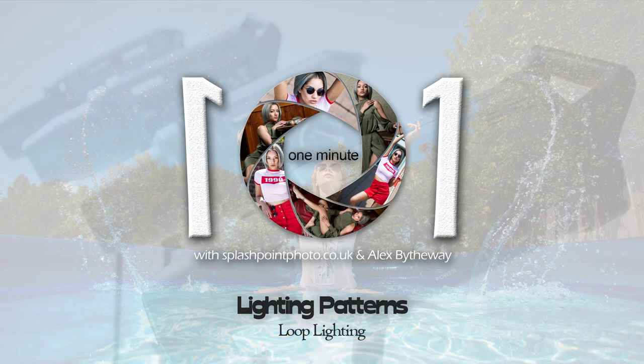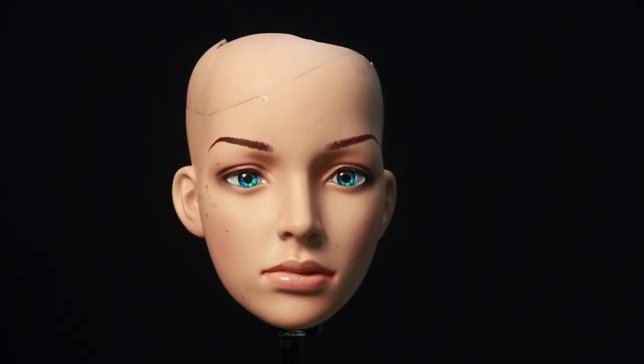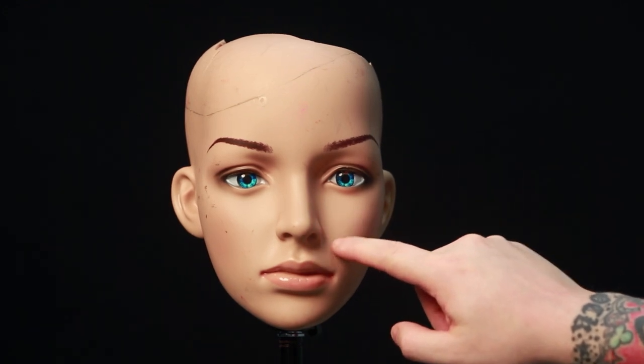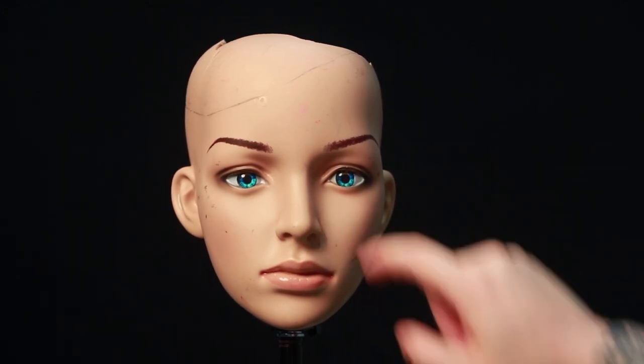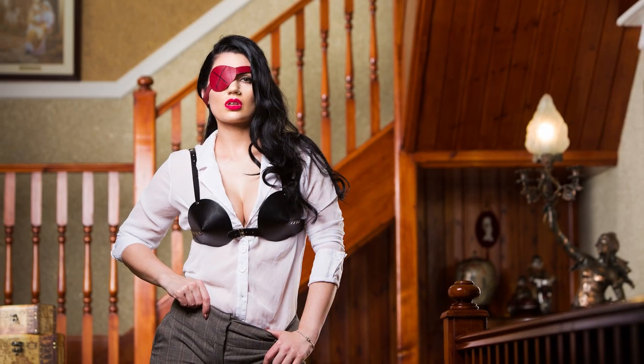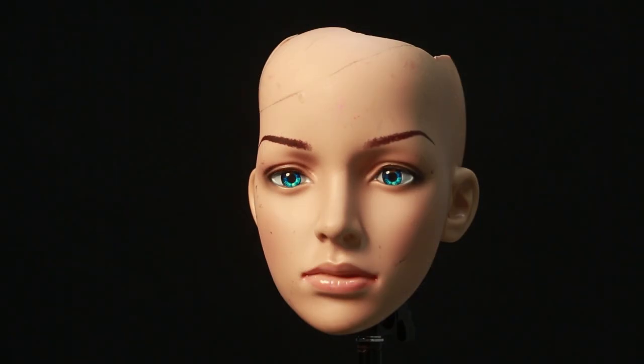Loop lighting is created by moving the main key light just off axis of where the model is facing, so it can be easily created using the Paramount setup but having the model turn their head. Again, you can move the shadow so it falls on the shaded side of the nose rather than the cheek itself for a less distracting look, but these are millimetre adjustments and the model may want more freedom to move their head to give their best work.